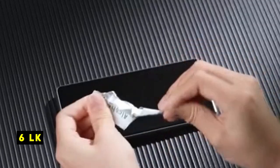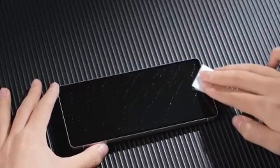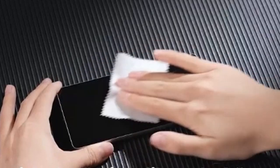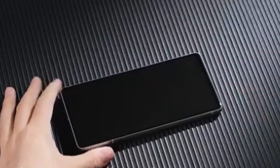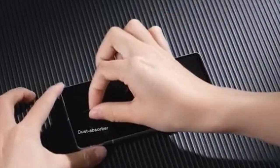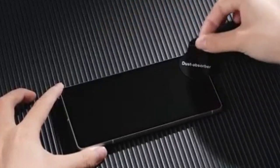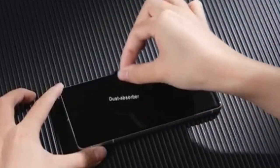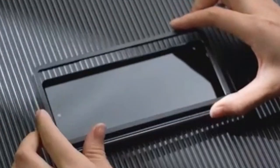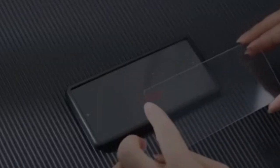At number 6 is LK. The LK Screen Protector and Camera Lens Protector Kit for the Google Pixel 8a offers a convenient and affordable solution for safeguarding your device. Designed specifically for the Pixel 8a, this two-pack combo provides both a screen protector and a camera lens protector, catering to your phone's complete protection needs. Made from 9H tempered glass, it touts military-grade durability, promising excellent protection against scratches, nicks, and even impacts. The edge-strengthening design ensures that even corners, often vulnerable areas, are shielded.